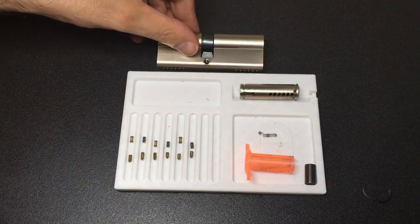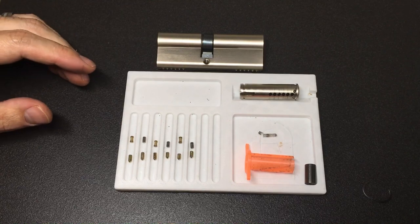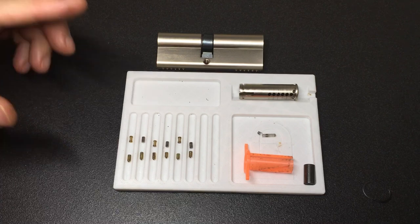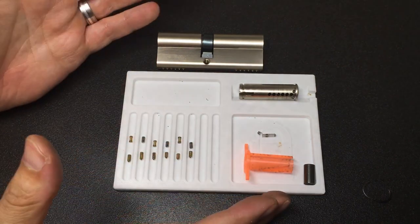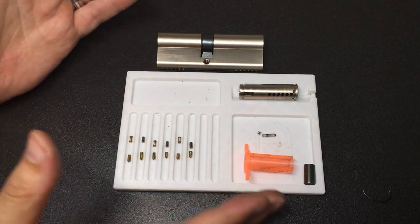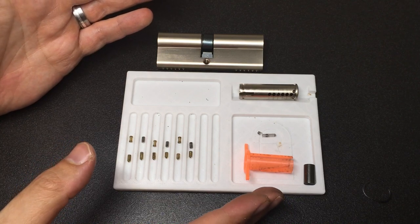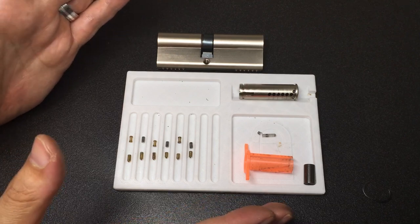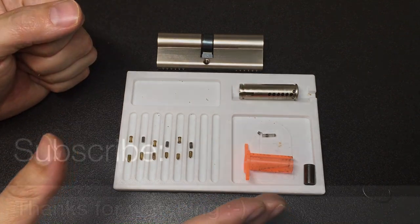I hope you enjoyed watching that. As I said, best practice is picking these types of locks both ways around, although frankly what you really have to do is just enjoy yourself, enjoy the hobby — and I'll see you all next time.